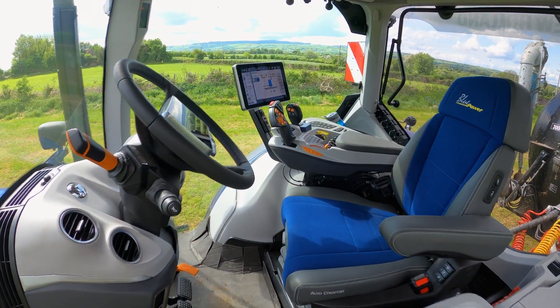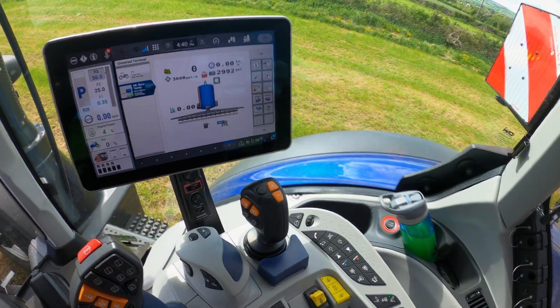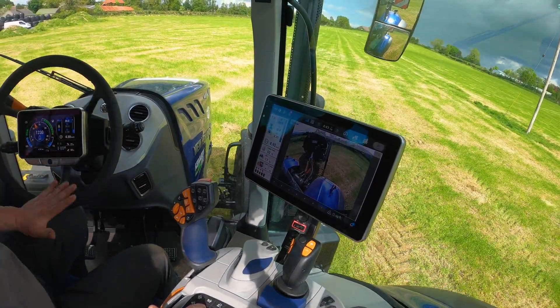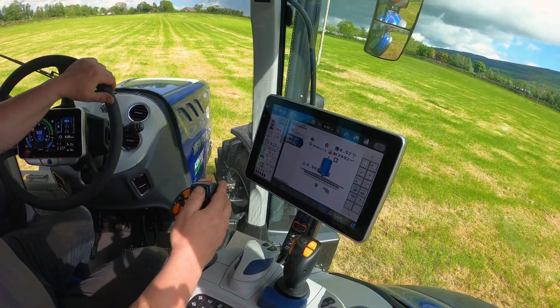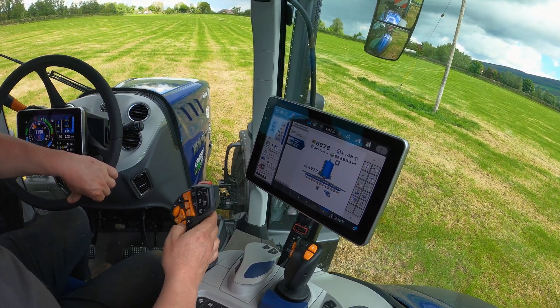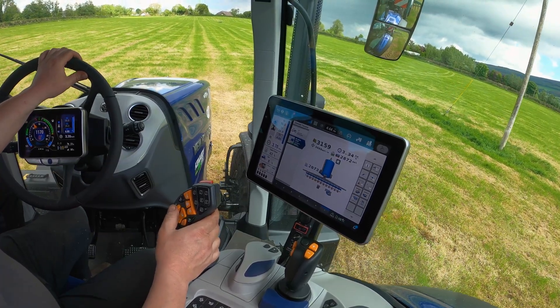So there are two T7 230 auto commands, they're Blue Power and they have the new PLMI cab, which is a whole new interior, with a new display in the cab and a display in the centre of the steering wheel as well. The tank has the Muller full isobus solution, so all the hydraulic controls of the tank are controlled by the isobus functions of the tractor. The rate is also controlled so the lads can set the rate they want to spread, and as they vary their speed it'll maintain that rate with a regulation bell.